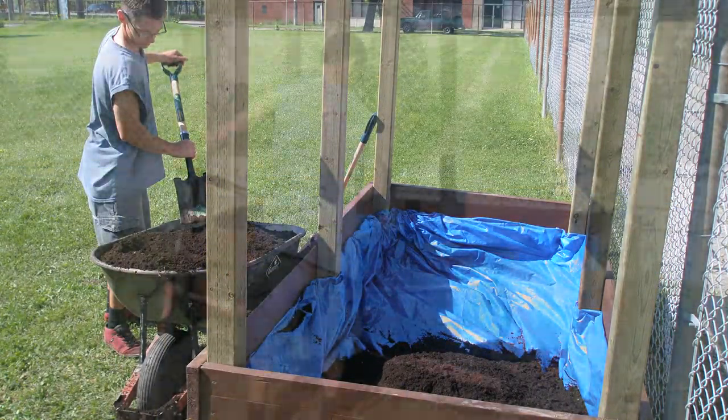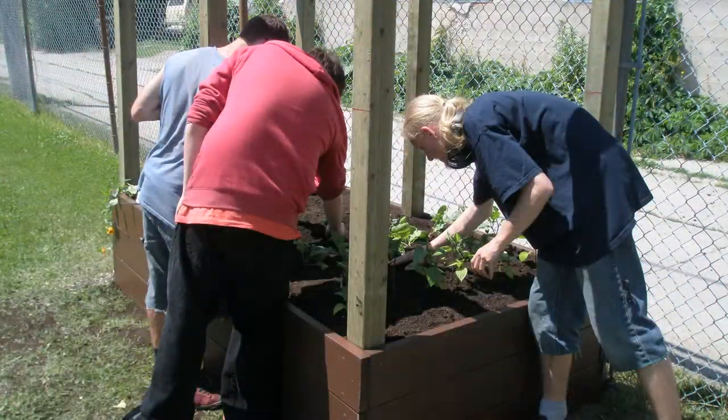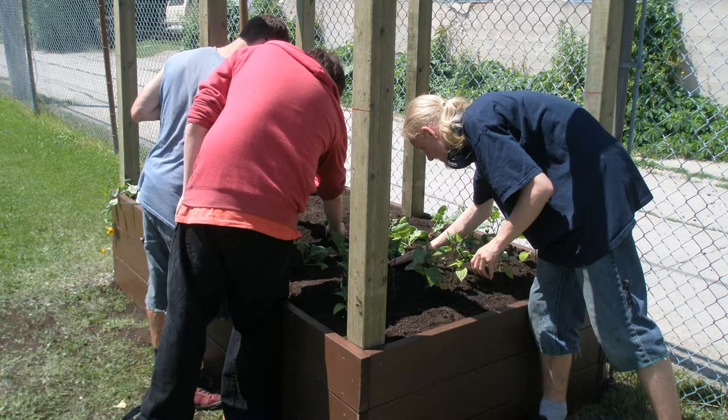Right now I'm in the process of filling the outdoor garden with the earth. We've finished building our outdoor garden and now we'll be ready to put our vegetables and herbs and perhaps some flowers into it.